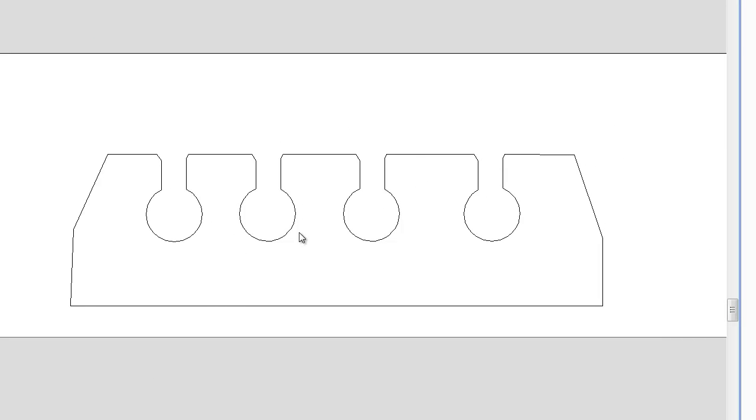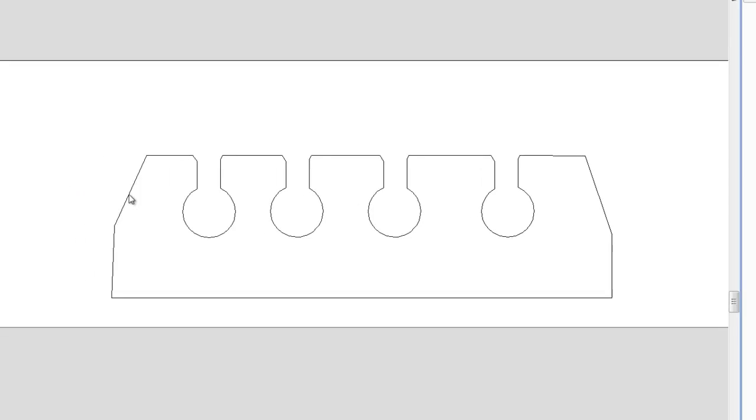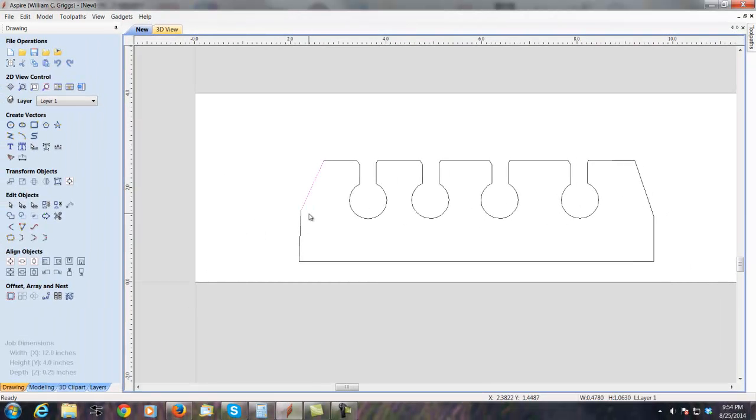Hi, this is Bill from the Maker's Guide. One of the members of Joe's CNC Forum was having trouble while profiling a toolpath in VCarve Pro. They had a drawing that looked similar to the one on the screen. The problem was that the toolpath would cut on the outside of some lines and on the inside of others. What I suspect happened with his file was that he didn't have all the lines joined together.